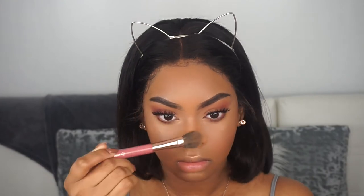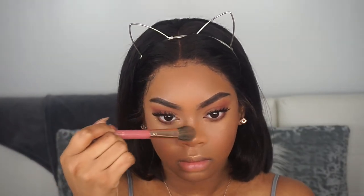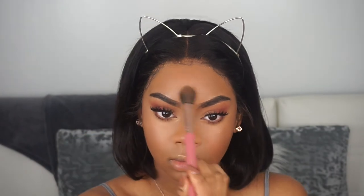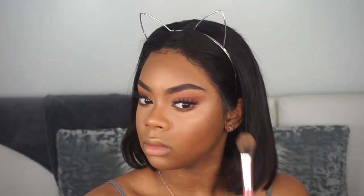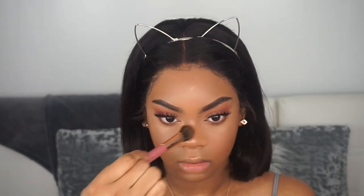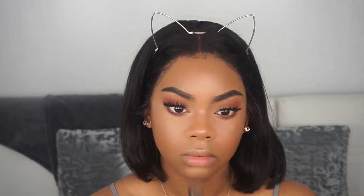For highlight, I'm going in with the ColourPop highlighter in the color Candy Man, applying it to the highest points of my cheeks, nose, forehead, cupid's bow, and chin. This is more of a natural highlight, so I went back in with the Laura Geller highlighter in Peach Glow over top of everything for a brighter highlight. It has a pinkish undertone which works great with the pink theme of this look.